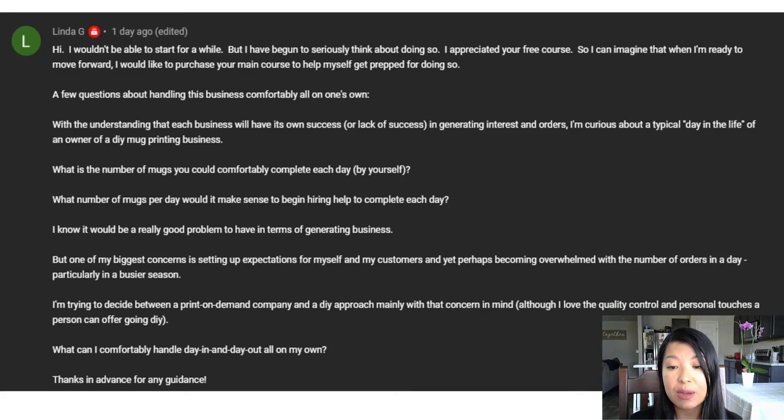Linda is trying to decide between a print-on-demand company and a DIY approach. My whole channel is all about the DIY approach — I'm not really a big fan of print on demand. I like the personal touch and being able to control the orders going out. I can be creative. I always say I'm not in a mug business, I'm in a gift-giving business because all my mugs go out gift-ready. That actually takes the pressure off the customer and helps solve that problem for them.